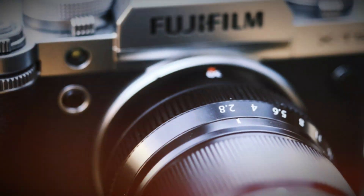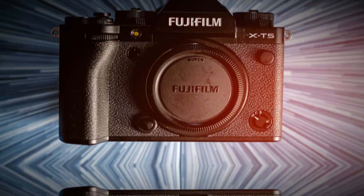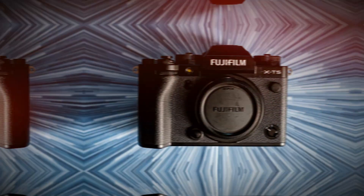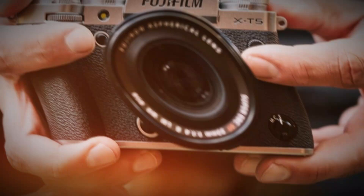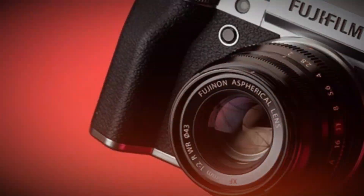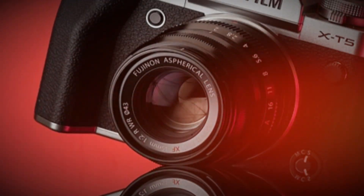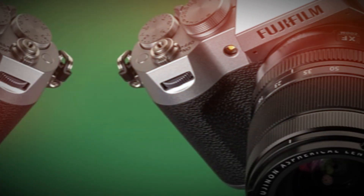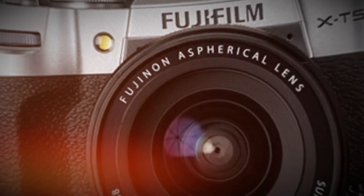IBIS and handheld stabilization. Handheld versus gimbal footage comparison. One of the most requested features from Fujifilm users has been better in-body image stabilization, and Fuji delivered. The X-T6 features an industry-leading 8-stop IBIS, allowing for handheld shooting in low light with no motion blur. Enhanced digital e-stabilization works in tandem with IBIS for super-steady shots, making the X-T6 a fantastic choice for run-and-gun filmmaking, travel photography, and vlogging.